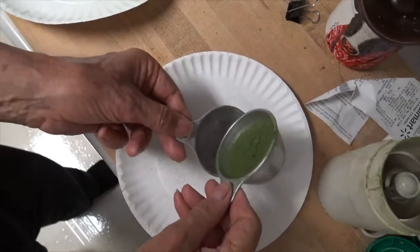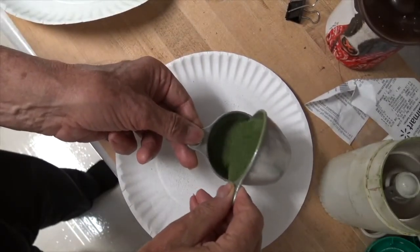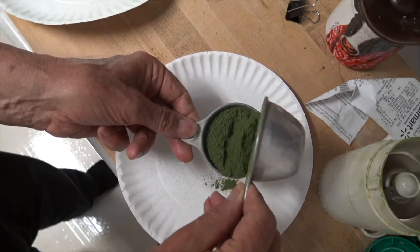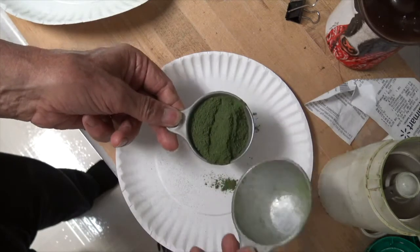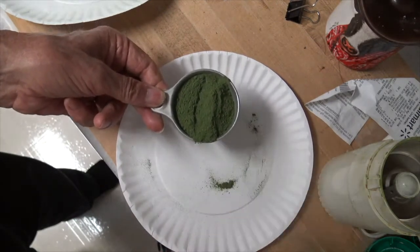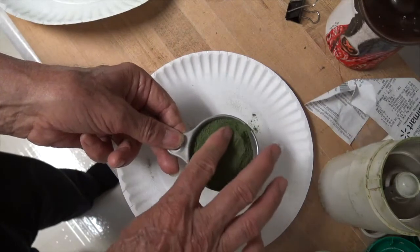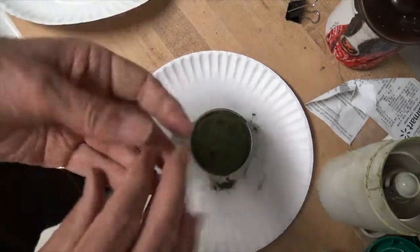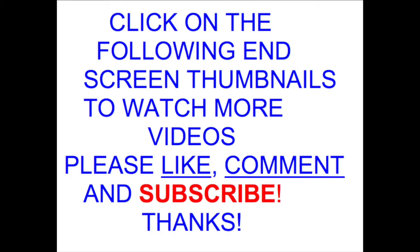As I measure it out, I have one-third of a cup of a very fine comfrey powder. That takes care of this portion of the process, and now we'll be ready to go ahead and start thinking about making the comfrey salve. Thank you.